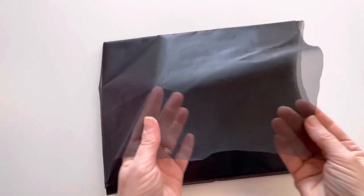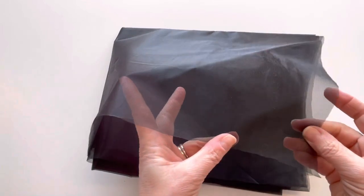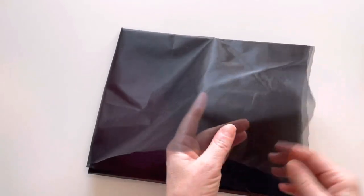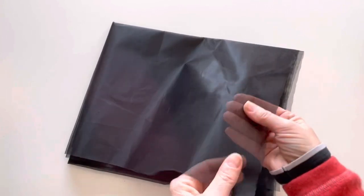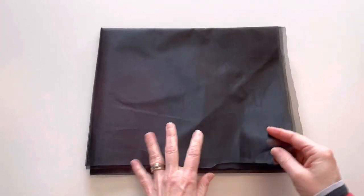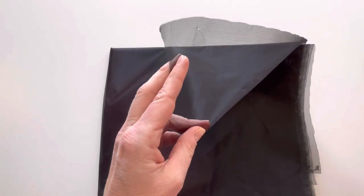This is our black no-see-um mesh. The black is 54 inches wide, 0.9 ounces per square yard or 30.5 GSM, and it doesn't have any stretch. We also have the no-see-um mesh in a camo colorway.